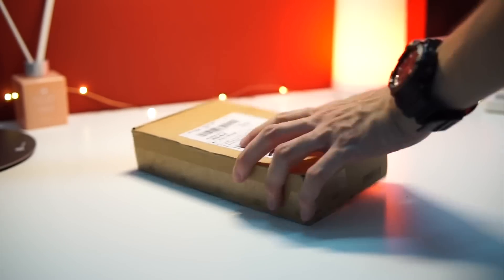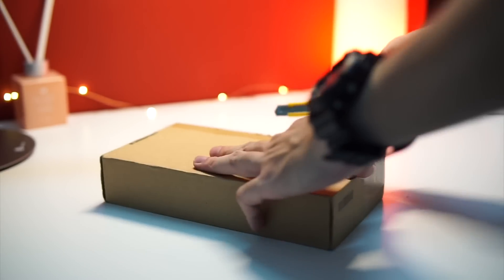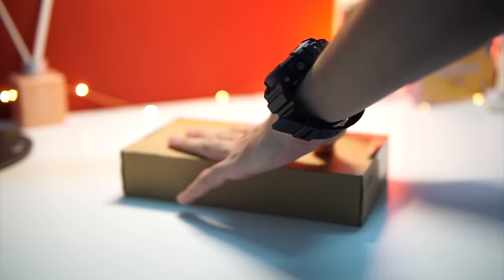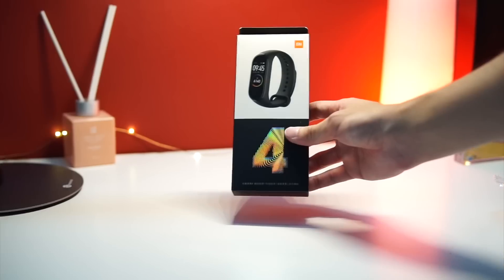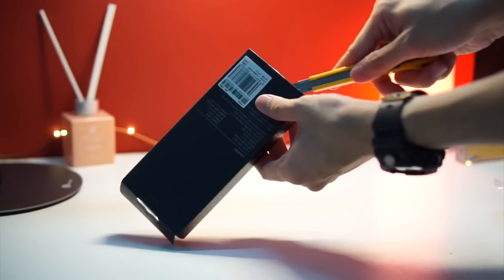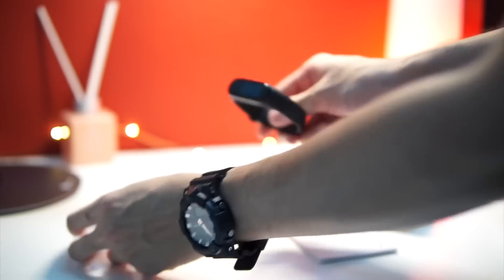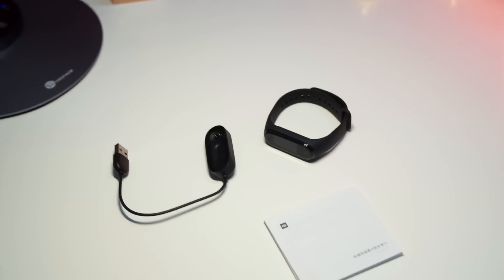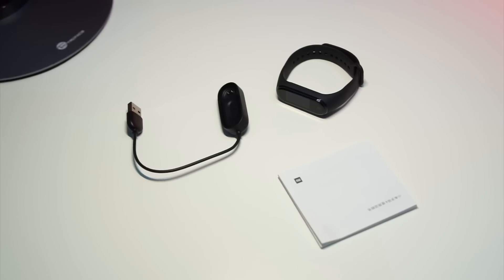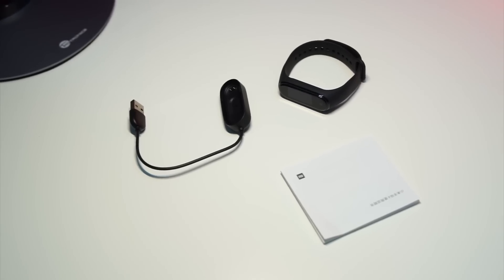Alright guys, now that we've got the package in hand, let's go through the unboxing really quick and show you guys what's in the box. What's in the box is pretty simple: you get the Mi Band 4 itself, a charger, and a user manual that is completely in Chinese.